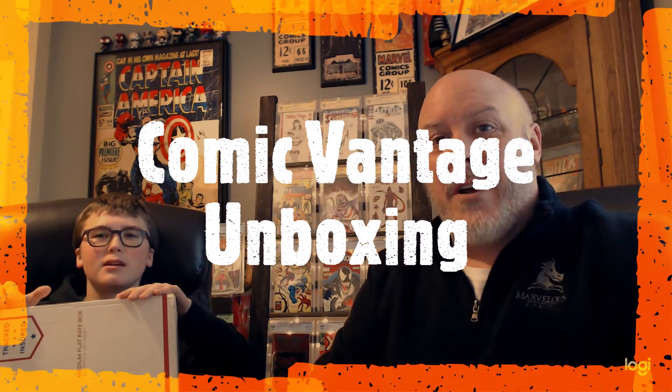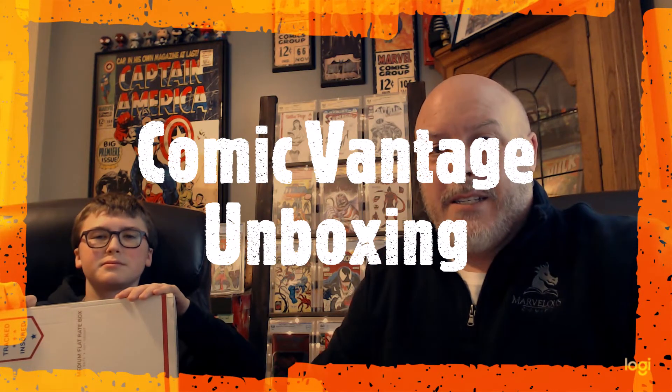John and Zach back with another unboxing from Comic Vantage. It's actually a birthday present, so we're gonna let him open it up and we'll probably cut away during some of these little parts. All right, so we've got the first one open and he's gonna take them out.